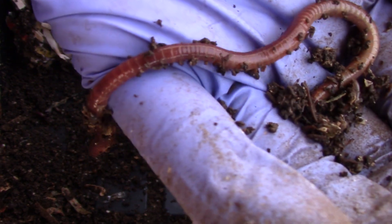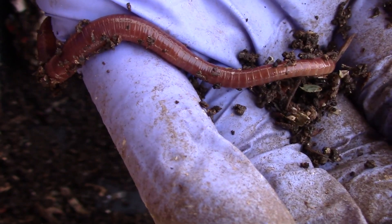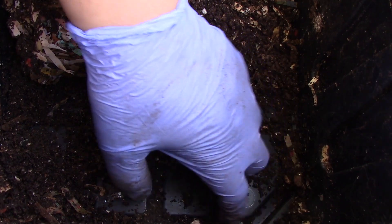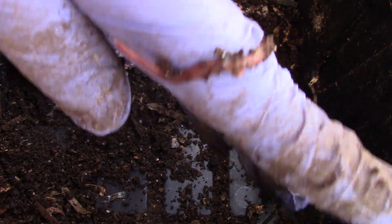I see an adult — that's one adult. And I see a smaller worm, not quite an adult.